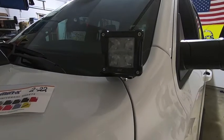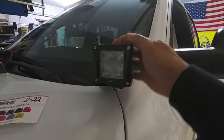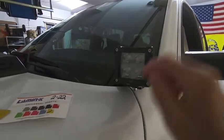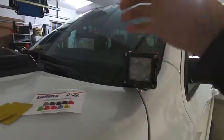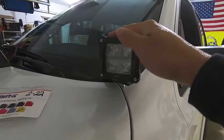Hey guys, Waterfowler 41 here. In today's video we're going to be modifying my OZ USA LED pods. A couple videos back I installed these 2x2 LED pods, one on the driver's side and one on the passenger side, using some Z-Road hood hinge brackets. These brackets put the LED right up on the A-pillar, tuck around, and use the hood hinge to mount it. Then I ran the cable through my Trigger 4 Plus.